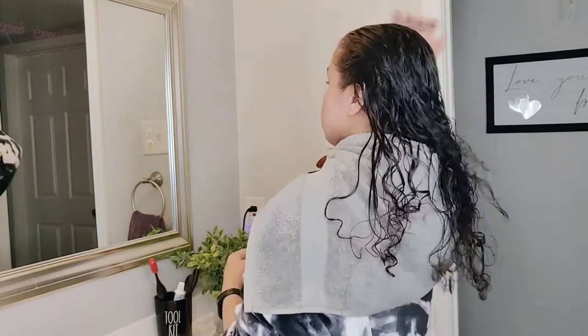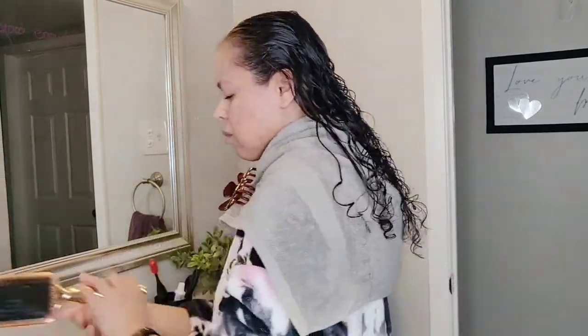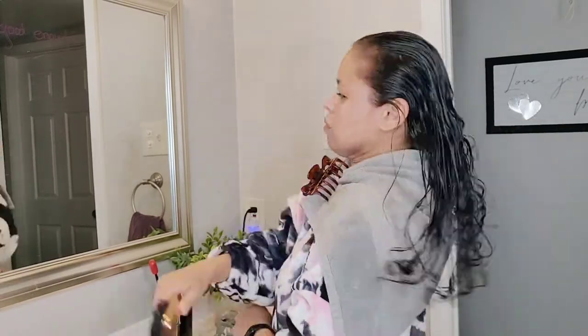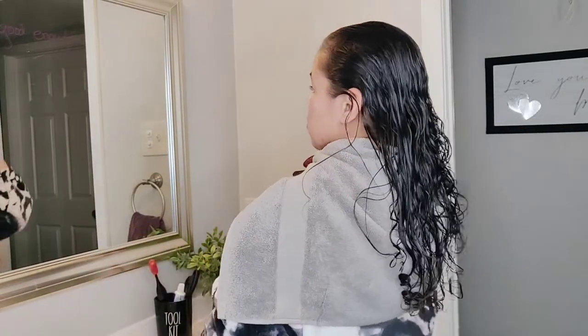So I'm fresh out of the shower. My hair is sopping wet. I'm going to put a little bit of leave-in conditioner type stuff in there. My hair is very dry, so I want to make sure I've got some coverage there.